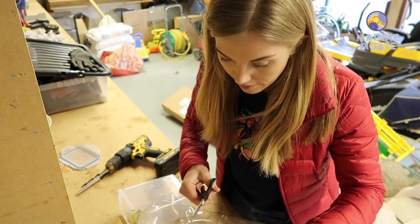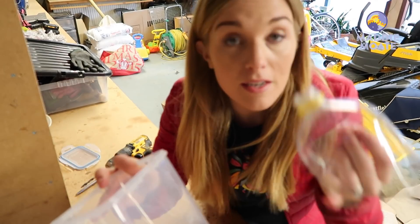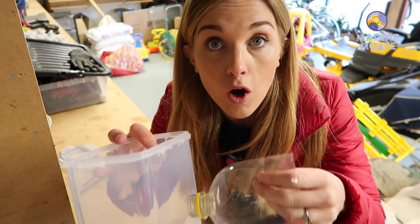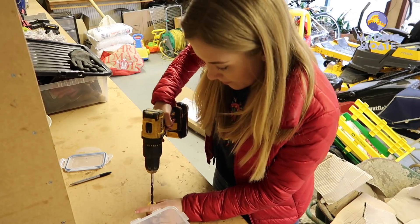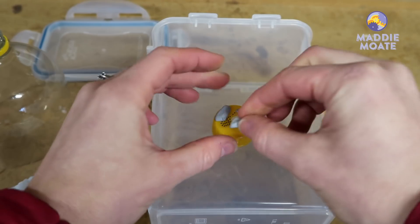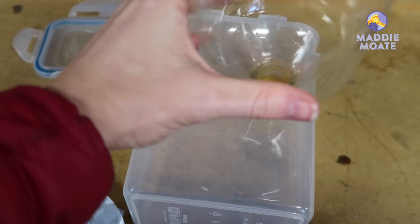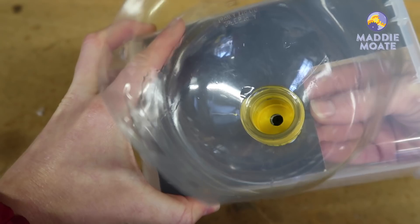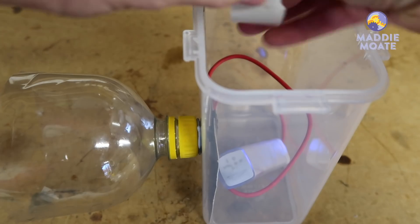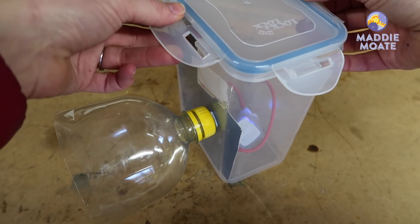Squish the bottle down and cut off the top. At this point you can either stick the bottle over the hole directly, or you can use the bottle lid, drill another hole in it and stick that to the container — then you have yourself a detachable lens cover. Once you've attached the lens cover, put the electronics inside and carefully line up the camera lens with the hole, making sure nothing's in its way. Secure everything with a bit of tape, put the lid on, and here you go — we've got a wildlife camera!